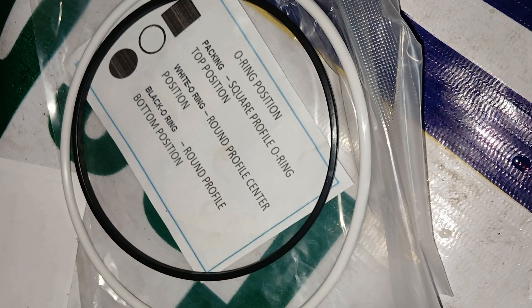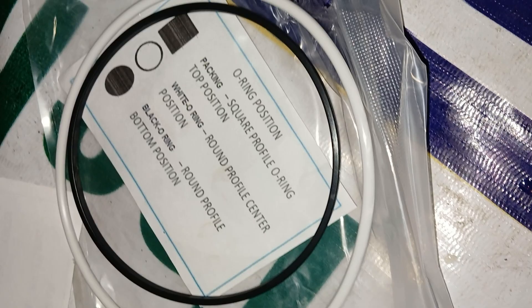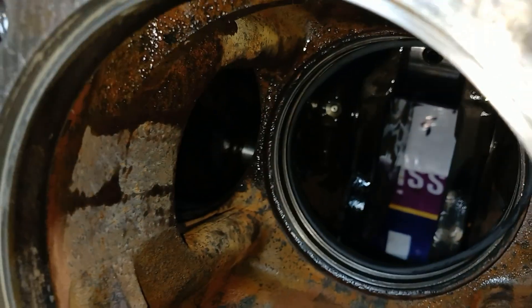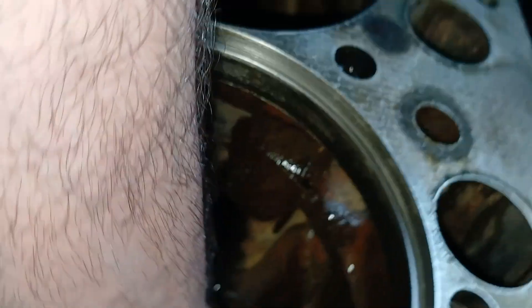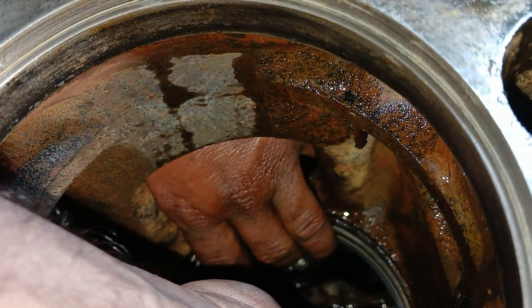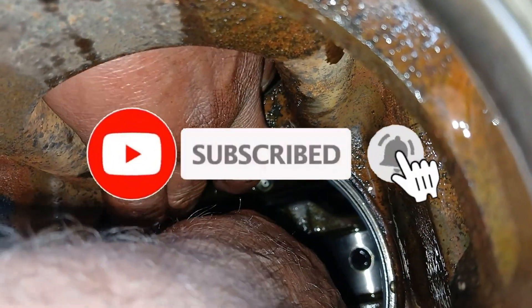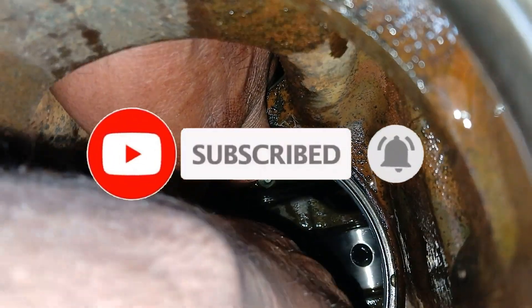Install the square profile ring over the outside of the liner. These are the three o-rings provided with the liners: square profile, white, and black. Install the white o-ring in the upper o-ring groove, and the black o-ring in the lower o-ring groove.